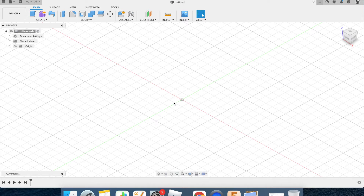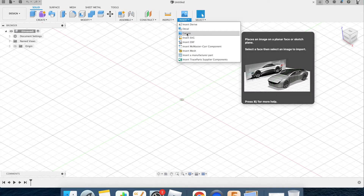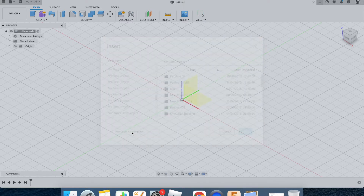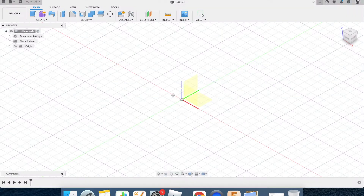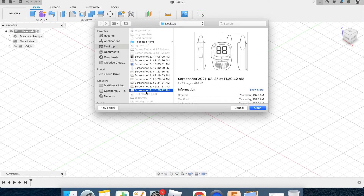The first thing I want to do is draw the screen for the walkie-talkie. In order to do that accurately, I need to put a picture of that walkie-talkie plan into Fusion. I'm going to go to Insert, use the drop-down menu, click Canvas, and get it from my computer — insert from the computer. I'll select the screenshot from my desktop.